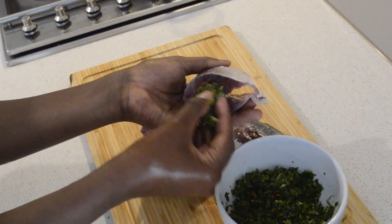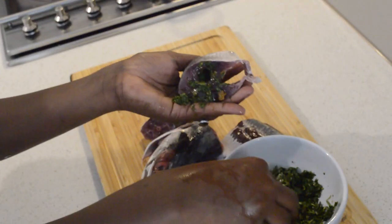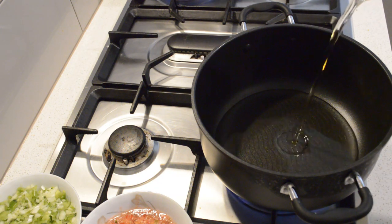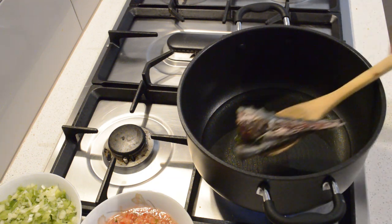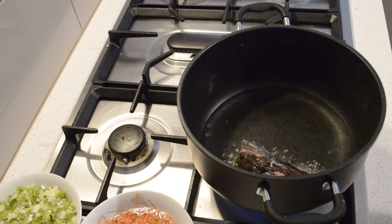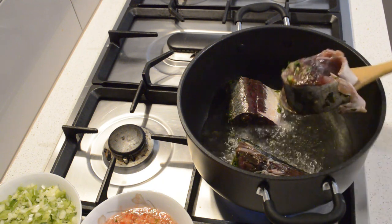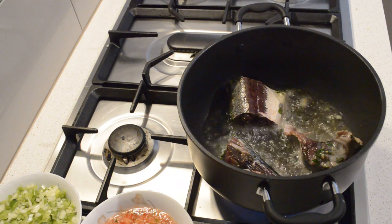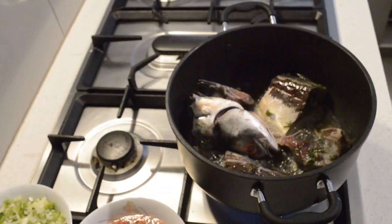Now I will use the parsley — it gives a nice flavor to your fish and it's very important to do this. In the pot I'm going to add vegetable oil and then I'm going to fry the fish. I'm going to fry the fish three to four minutes each side, then I will turn it over.